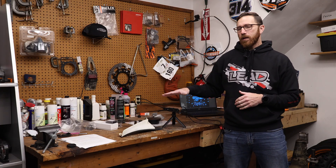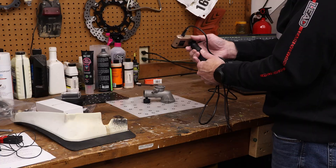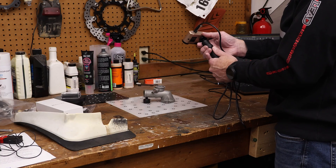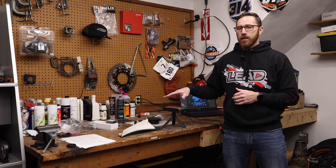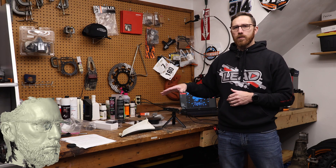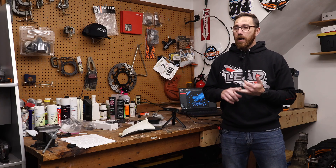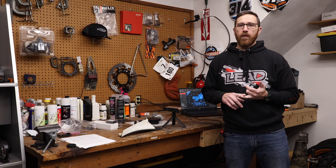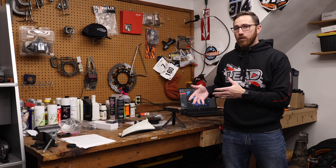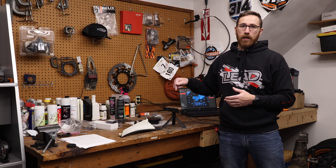It has 11 parallel laser lines plus an IR structured light mode. One big difference from the Metro X or Metro Y Pro is that this scanner is actually capable of doing face scans. The full-field modes on the Metro Y Pro and Metro X are not meant to be used on human faces — the intensity of the light is just too bright and will damage your eyes. So if you're looking to do human or face scanning, this is a good choice.